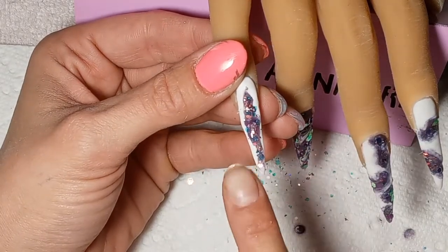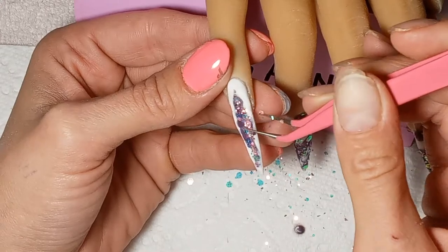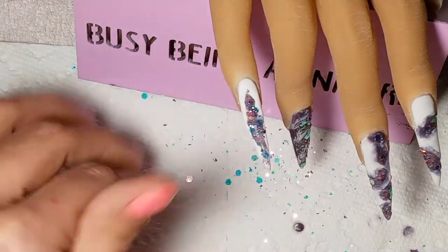I was so surprised — I didn't do mass amounts of hand-drawn nail art, didn't do any actually — and I finished this hand in about an hour, including application, filing, and top coat.